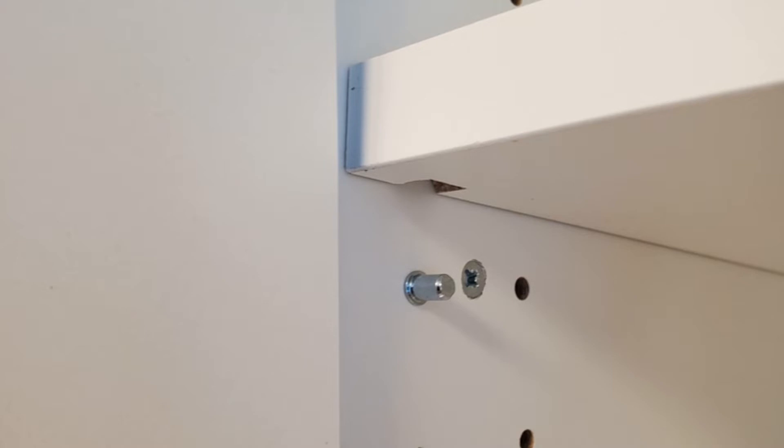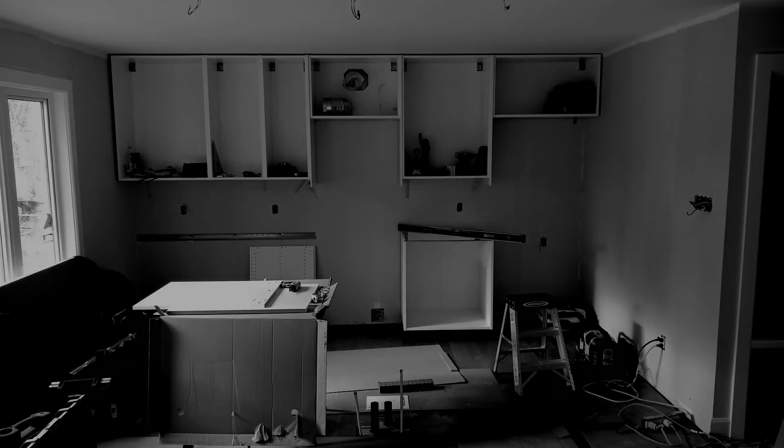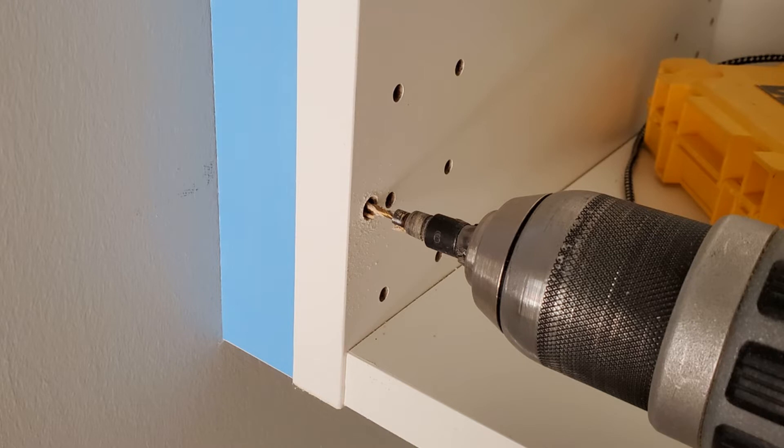Another option is to put the screws behind the shelves. If you know where the shelves go, and with a bit of experience you know that the shelf in a 40-inch upper wall cabinet would be in hole number 8, 16, and 24. With that knowledge in mind, you know exactly where you can put the screws to either tie the cabinets together or for putting on the end panel.